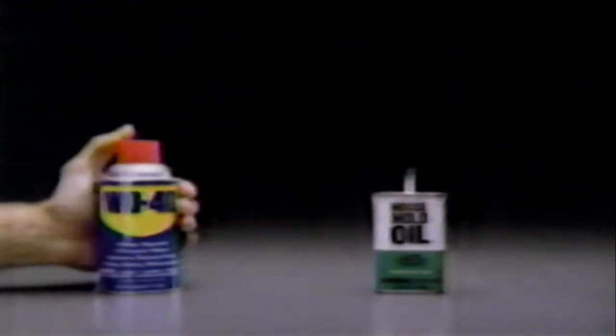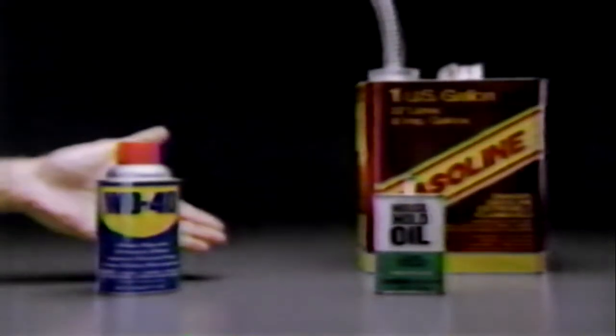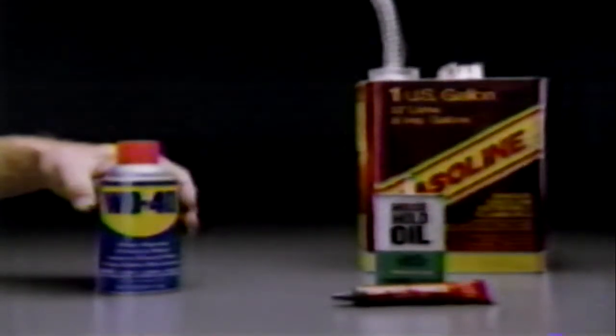When you have a squeaky hinge, silence it with this lubricant, or this. To take tar off your car, try this degreaser, or this. For unsticking a lock, use this powder, or this.